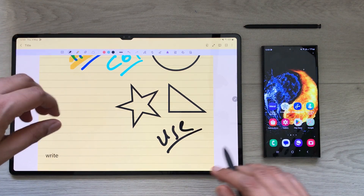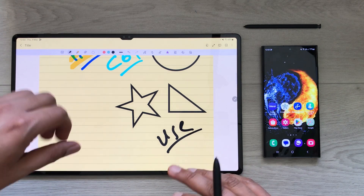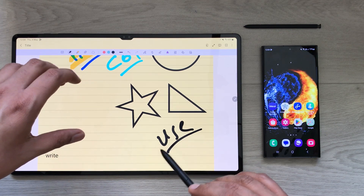So this is how you can use your S23 Ultra as a toolbar for Samsung Notes on your Tab S8 Ultra. That's it for today's video. I hope you liked and enjoyed it. Please subscribe to my channel. Thank you very much.